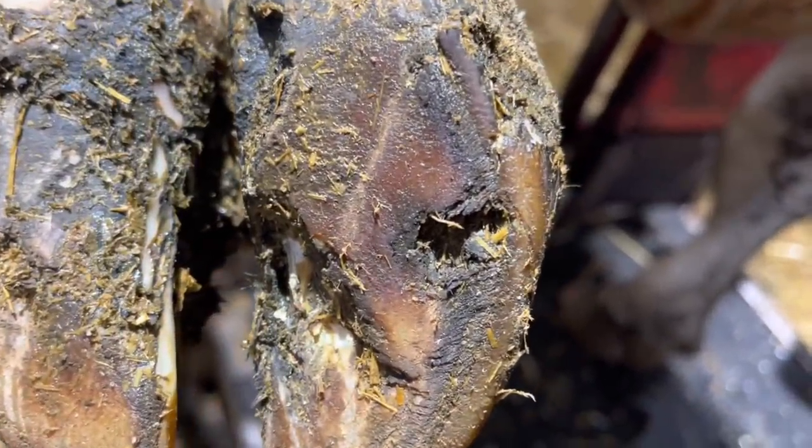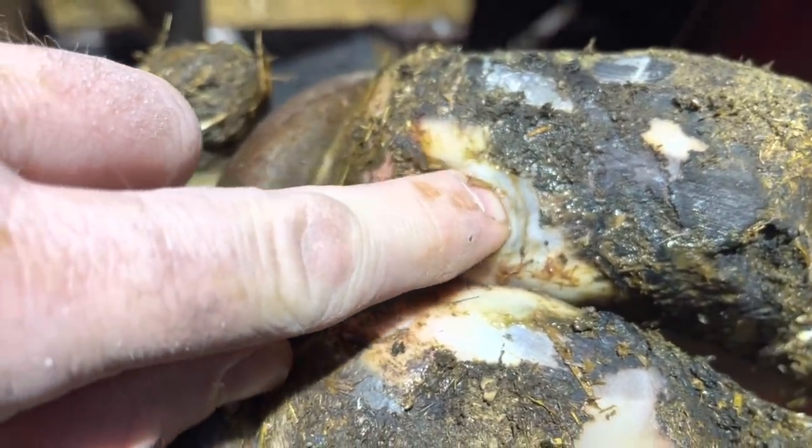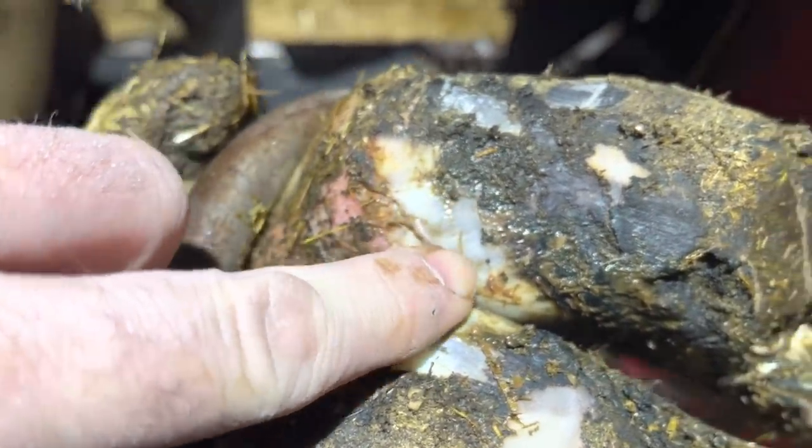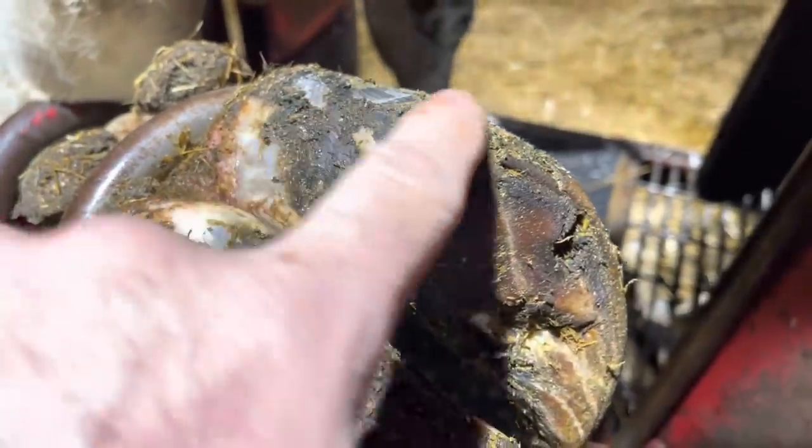Underneath this hole is the source of her problem, so much so that it has caused separation all the way up into the heel bulb, which means we're going to need to remove all of the area in between to help heal this foot up.